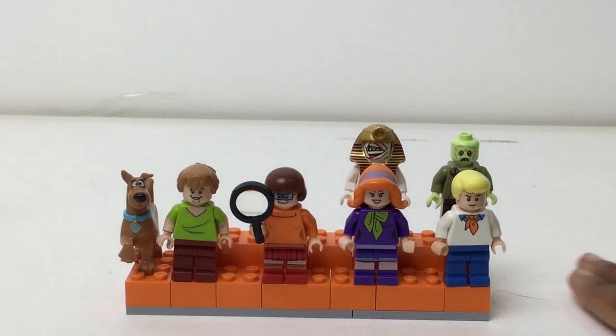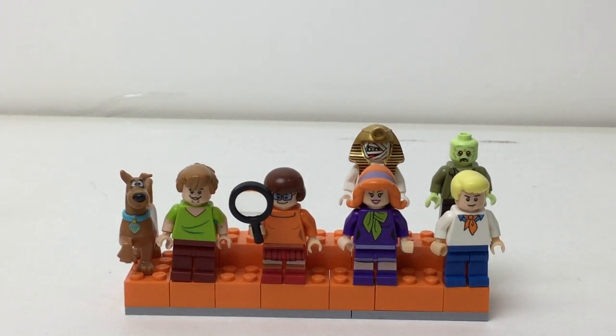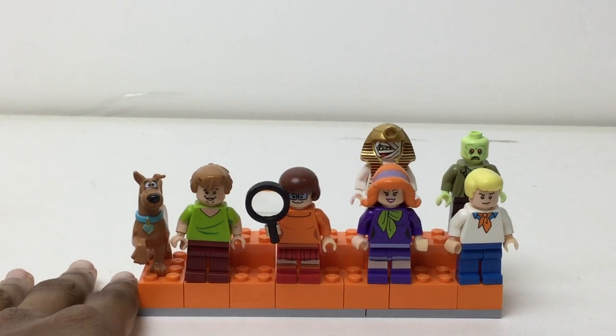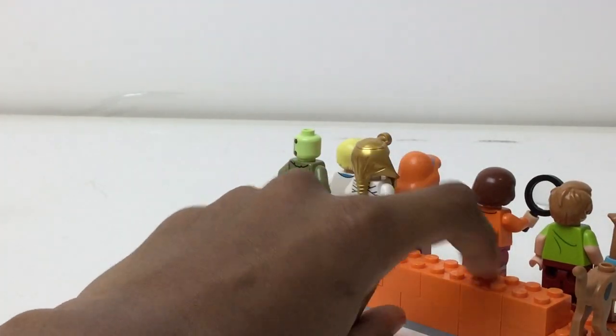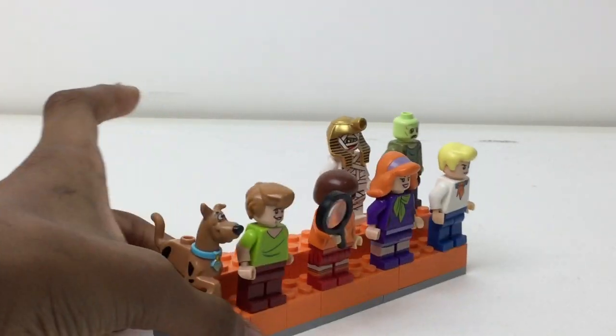Hello there everybody, Embrix here with the Scooby-Doo minifigure display stand. I did it in orange, it just seemed fitting. I got two villains in the back, this kind of zombie one and this mummy one. I have space for one or two more in case I ever get them.